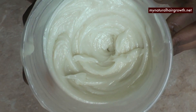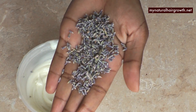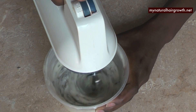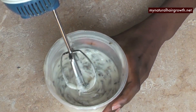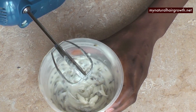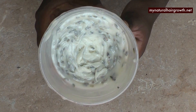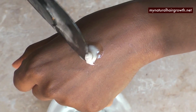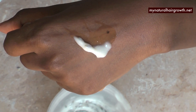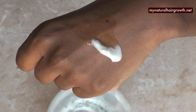This batch I'm going to be using to make a body scrub, so I added a little bit more lavender buds, whipped those in, and I'm going to probably add peppermint and some coffee and use it as a scrub. If I was using it for my hair, I would not put the lavender buds in there because you don't want pieces in your hair, but it smells amazing.